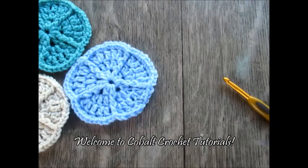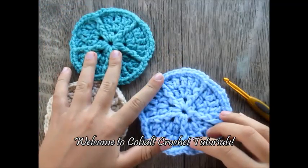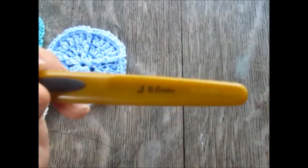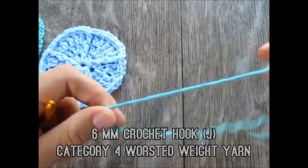Hi everyone, welcome to Cobalt Crochet Tutorials. Today we're going to learn how to make these beautiful sand dollar coasters. I'm using a 6 millimeter crochet hook, which is the J size, and I'm using category 4 worsted weight yarn.